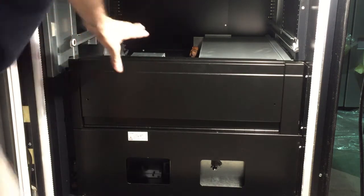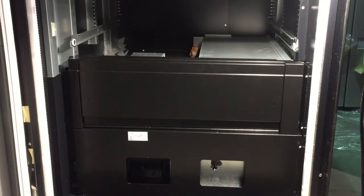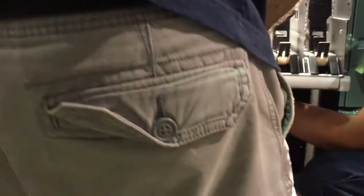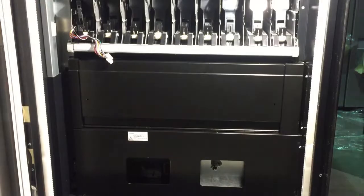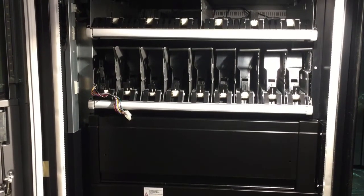Once you place back the black panel, all you have to do is insert the tray again. Put back the cabling for the tray and replace the panel back and you should be okay.